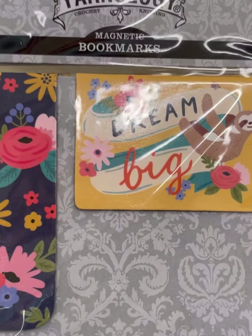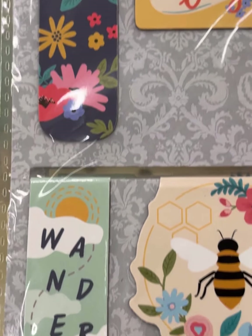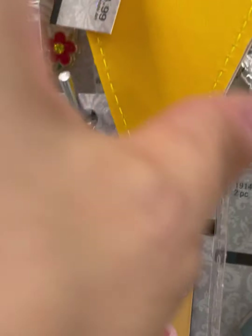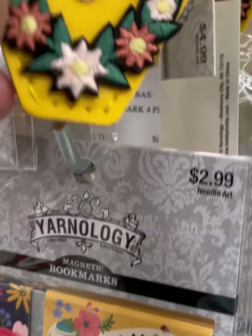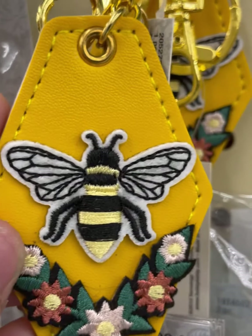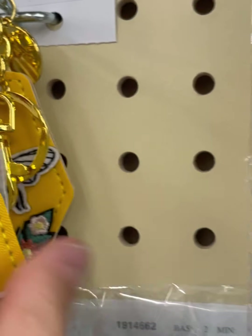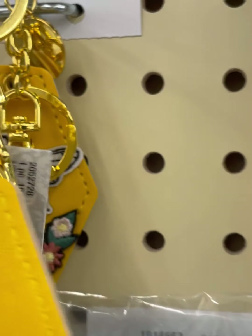'Dream Big.' These are the magnetic bookmarks I love so much — 'Wander' and a bee. They had some interesting key chains that had a bee on it with some flowers, and it was like faux leather with some pretty decent hardware.